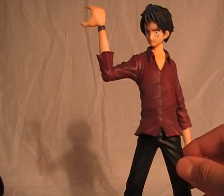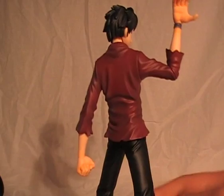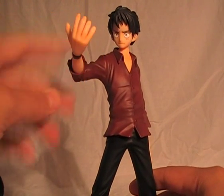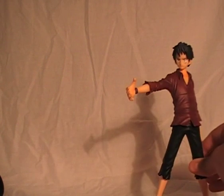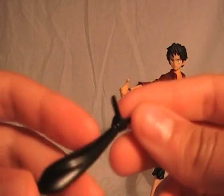You can move his arm as well. I don't really like it because I only use one pose — that's the pose with the gun in his hand.